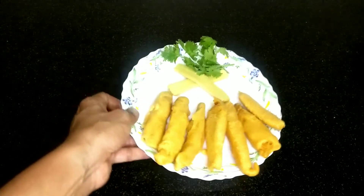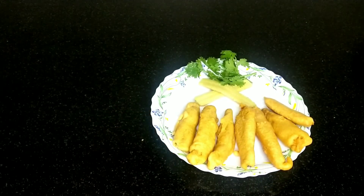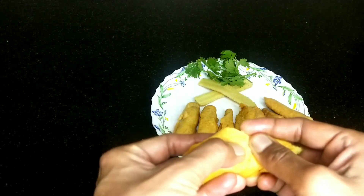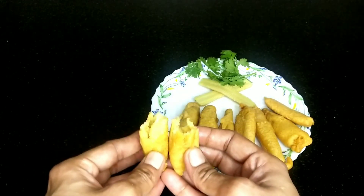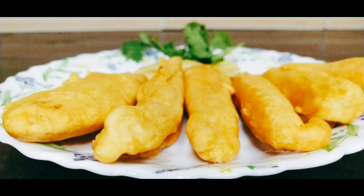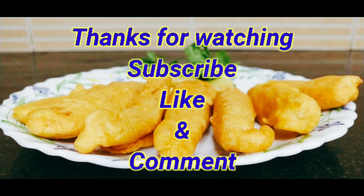This is very easy to make. The baby corn is soft and crispy like a cookie. If you want to taste, you can try it. That's the taste of baby corn. Thank you for watching!